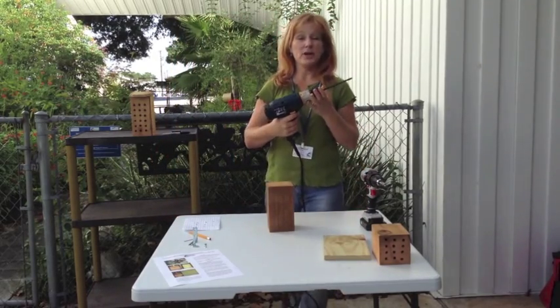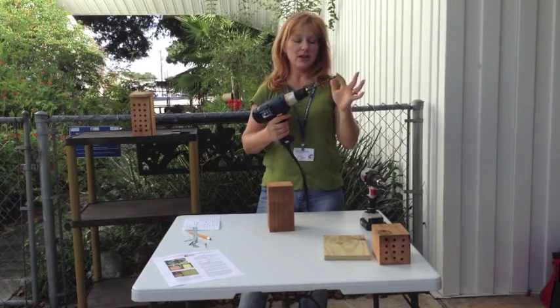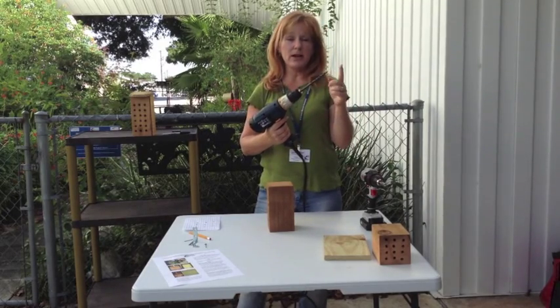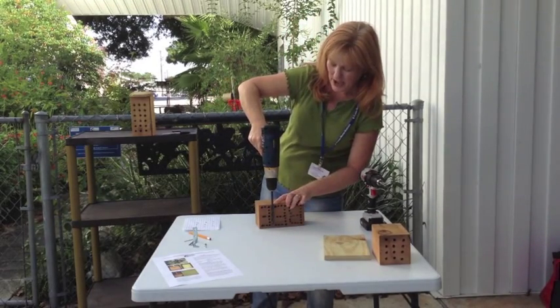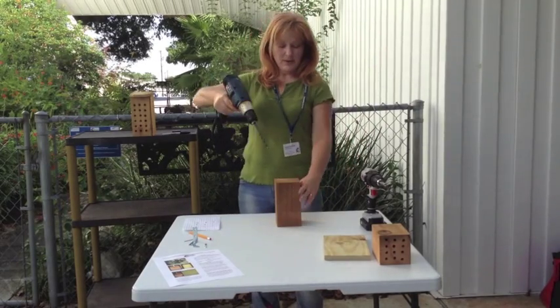With that, you take a drill. You will need to use a drill bit about 5/8 inch in diameter — excuse me, in diameter. Length is not as important, but if you use one like this, you're going to need to be very careful that you don't drill all the way through. So you may want to take a piece of tape and mark where you need to stop. So let's begin.